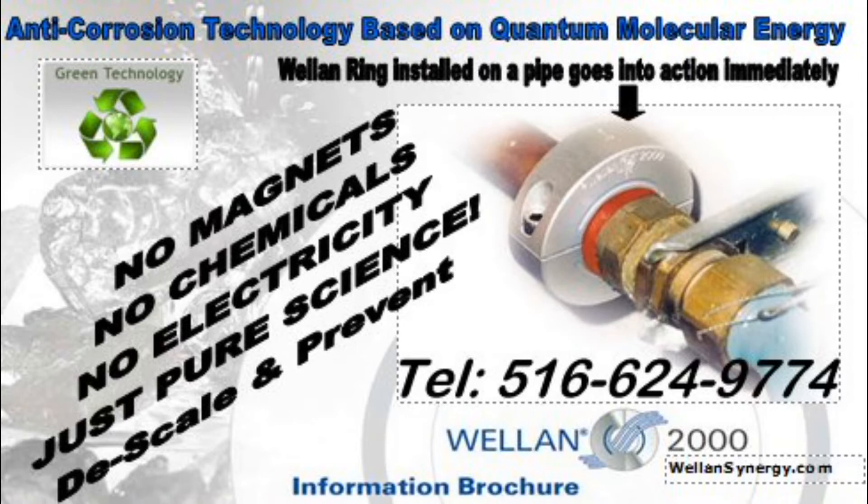We use basic element frequencies. For more information, please call Wolan Synergy at area code 516-624-9774 and speak to one of our corrosion specialists.